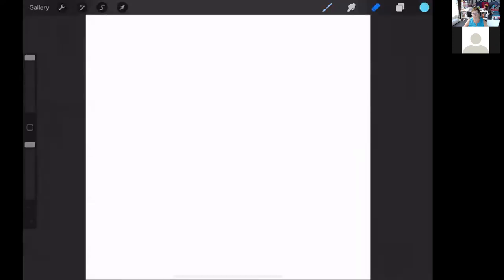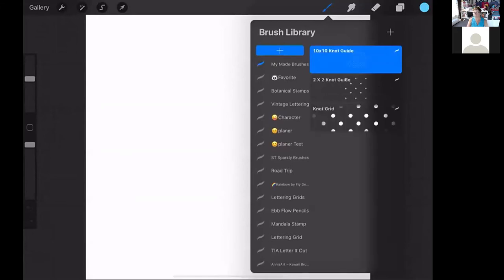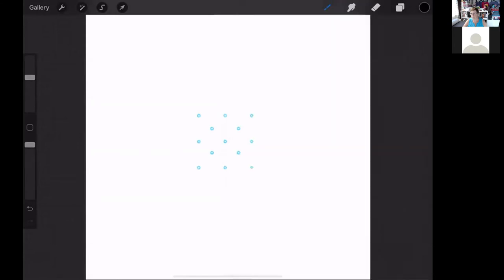I'm going to go into my brush settings. I've already made my own brush for Procreate, which we are going to include with this class. It's a simple two by two grid guide and I can play with where I want to put it — I'll just put it smack dab in the middle. I'll choose my color and then go into a monoline. These are my favorite brushes to use.